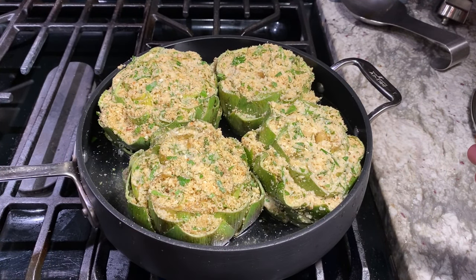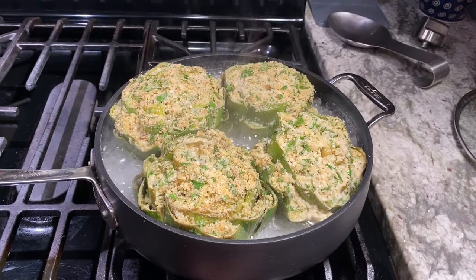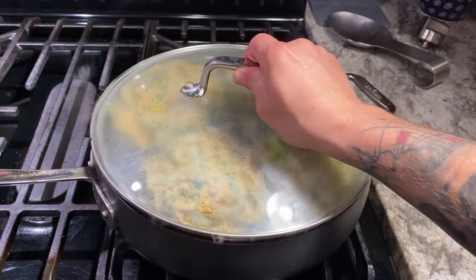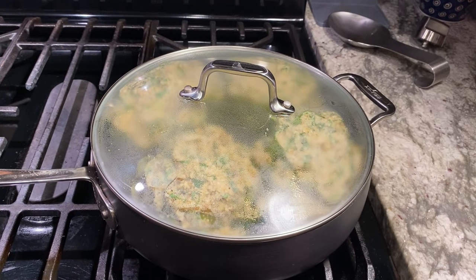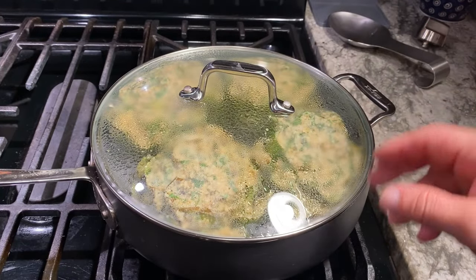We're going to bring this up to a boil and then cover it, turn it down to a simmer, and let it simmer until the leaves get nice and tender. It just got to a boil — turning that heat down to a simmer, cover it up. We're going to let that go until it gets nice and tender. You want the outside leaves to almost be falling off.